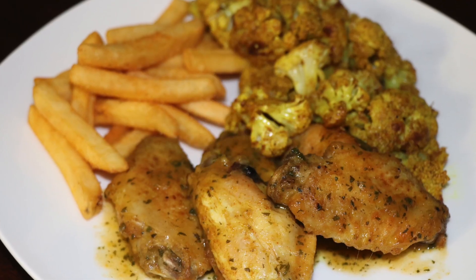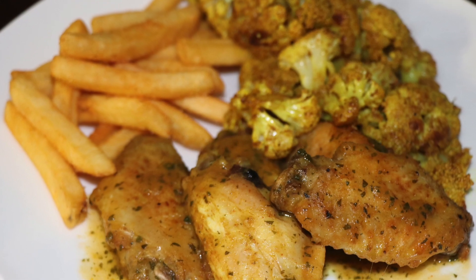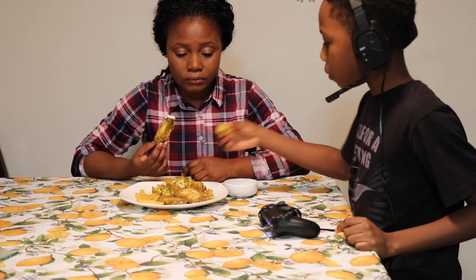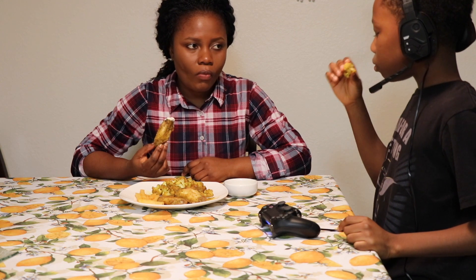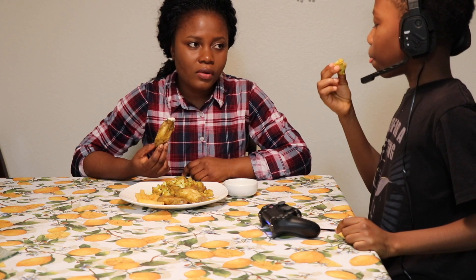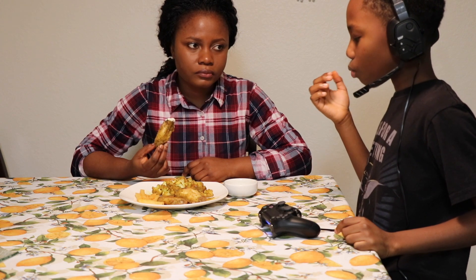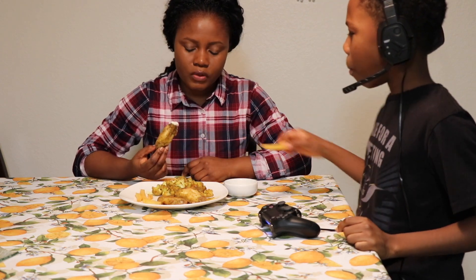There goes the plate — came out looking good and tasting great as well. This young man would not let me eat my food; he's smelling it, smelling the cauliflower, acting like he's eating something so bitter. But he ate all of my fries from my plate.